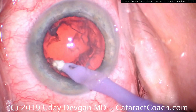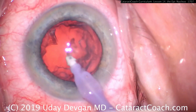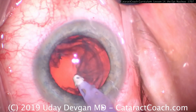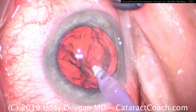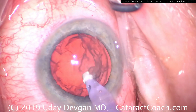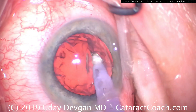Here's a case where we're going to use just the IA probe, and the key is to go around 360 degrees and lift up to get the epinuclear shell away from the capsular bag. Notice how we're going circumferentially, not radially — circumferentially all the way around. We've got to loosen up that attachment. Now it's getting more freed, and the goal is to bring it up out of the capsular bag.